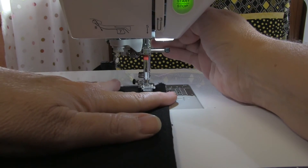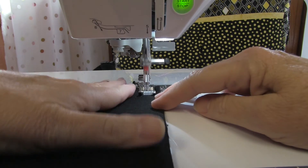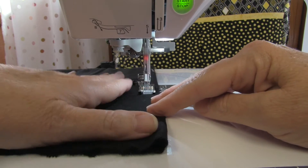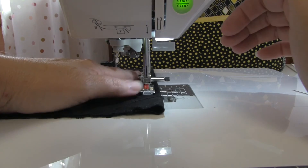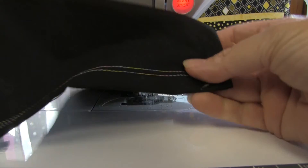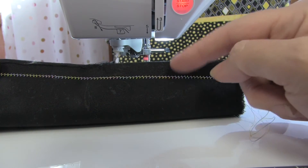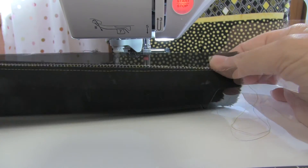I'll just grab this little piece of fabric here and off we go. See how pretty that is? Now on the back, this is what you should be seeing — because you've still just got one bobbin thread, that bobbin thread is going back and forth between your two needles, catching your thread underneath. How pretty is that?